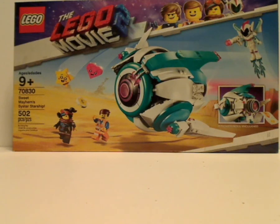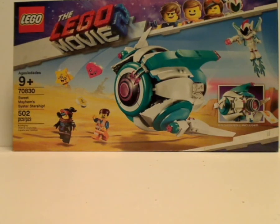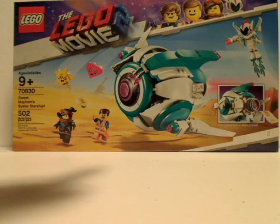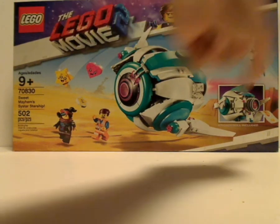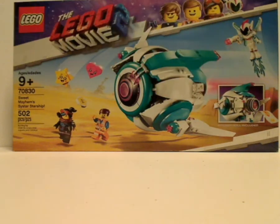Hello everyone, here I am with another LEGO Movie 2 set review, and this one is on Sweet Mayhem's Cyster Starship. On the front of the box you see the LEGO logo, LEGO Movie 2 logo, that neat new border, and a picture of the set in action with a sticker roll included. Age recommendation is 9 and up, set number 70830, and it has 502 pieces.